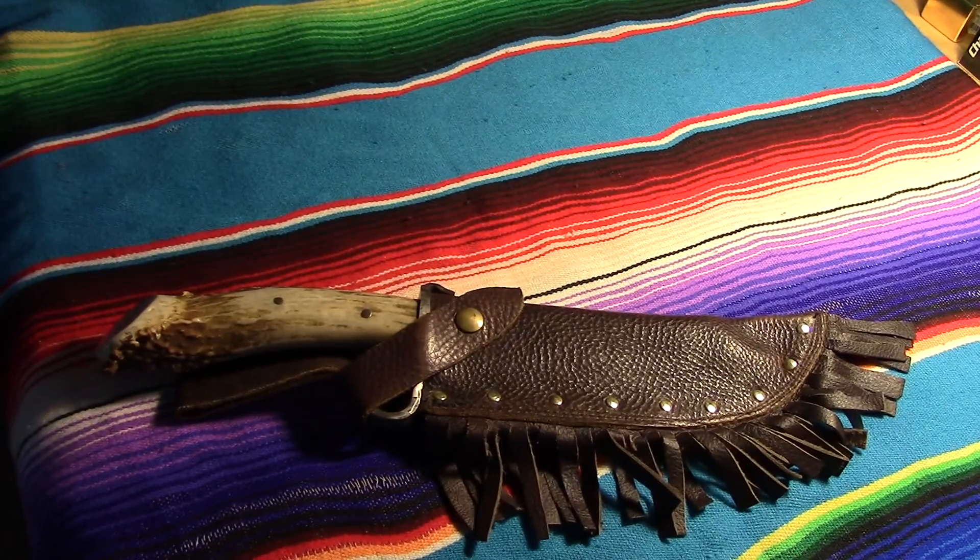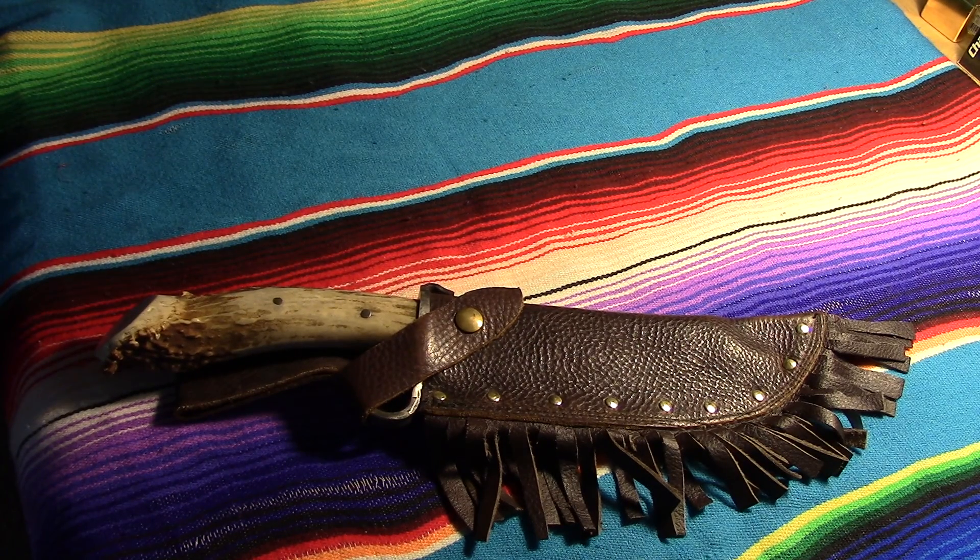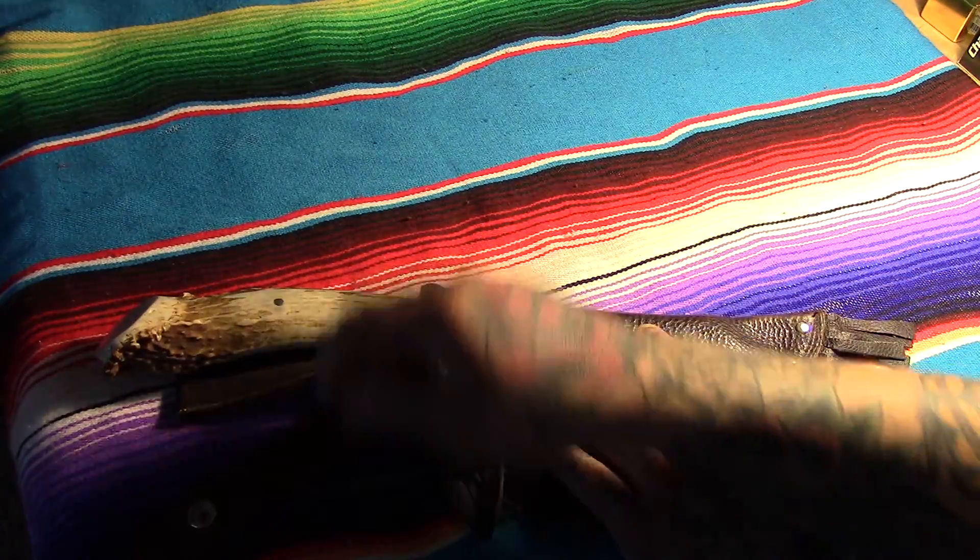It was a fairly detailed sketch as far as what I wanted — the sizing, the handle, everything. I did a full-on drawing with specs on it. He went off those specs and matched it perfectly to a tee, including custom making a wrought iron guard. Let me show you the knife and I'll tell you a few things about what it's got.